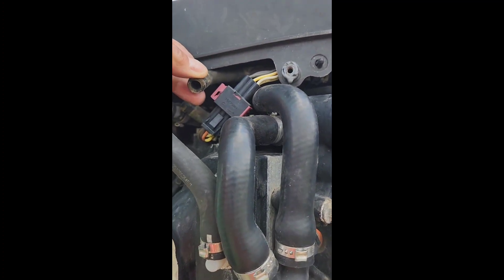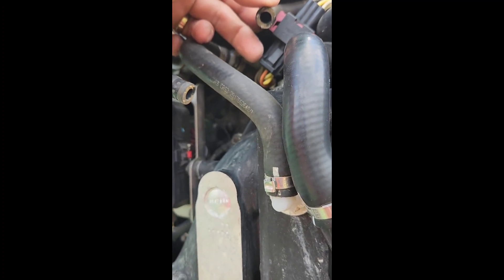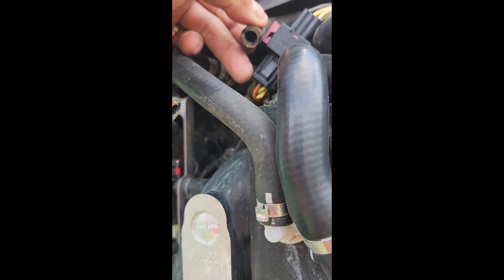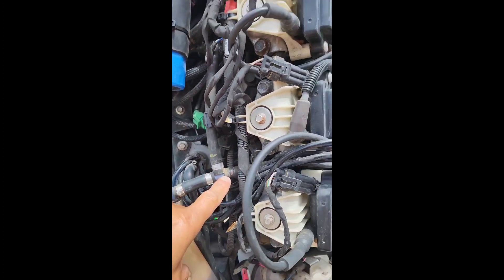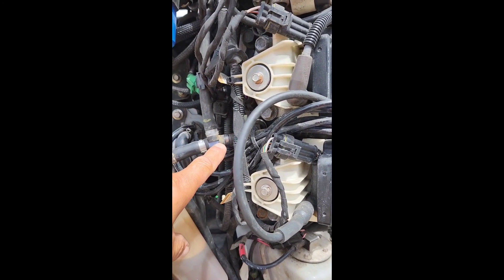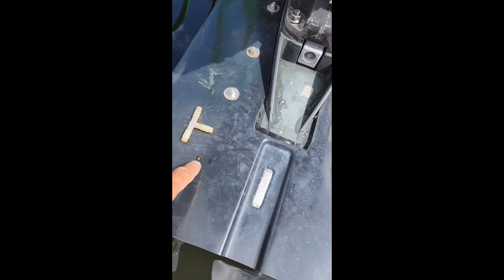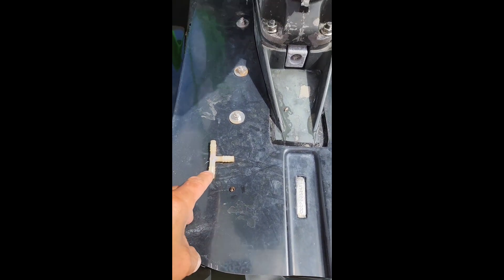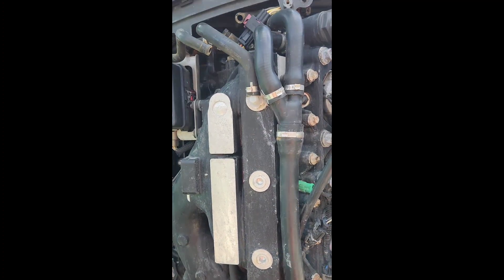This hose is the one that goes to the EMM, which is the engine management module, right under there. I was getting no water coming out on the other side. So I'm going to put everything back together after removing that foreign object, and see if I get water on the other side. Stay tuned.